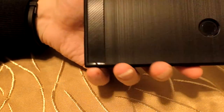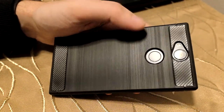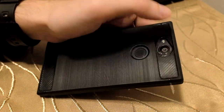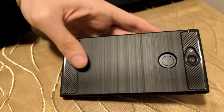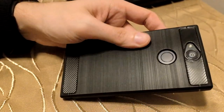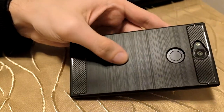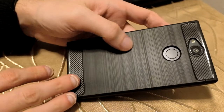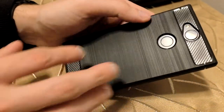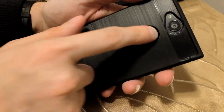It's a good case, especially if you like something lightweight that looks good. With the device in the case you can see the carbon fiber optics look pretty nice. The textured rubberized feel is good — you can feel the lines. Reaching the fingerprint sensor is no problem; there's enough space for each finger to hit the sensor.